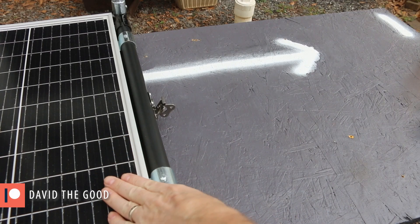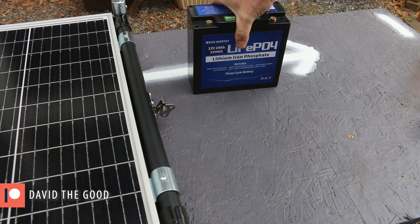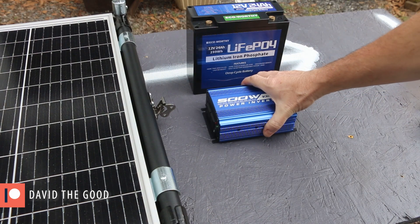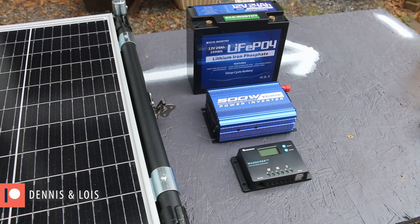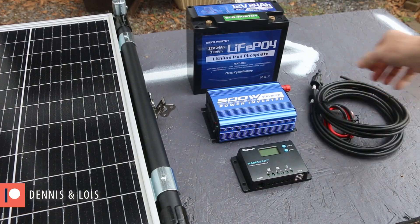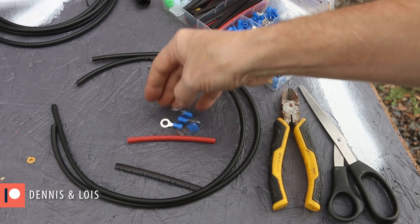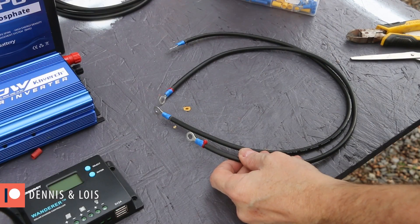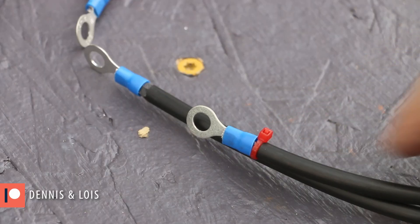In addition to my 50-watt solar panel, I have a lithium iron phosphate battery, a deep cycle 500-watt inverter, and a charge controller, as well as all the wires to connect them. I made up a few of the wires on my own. The heat shrink tubing was too thick to go over these wires, so I just marked my positive wire with some little red zip ties.